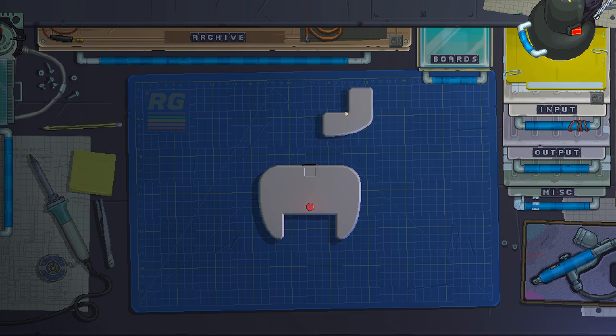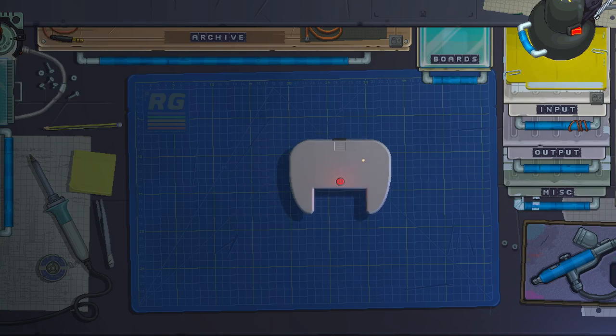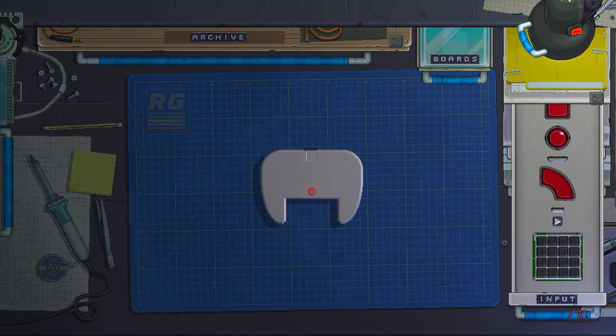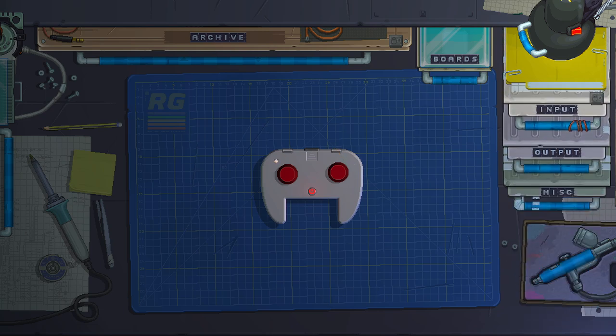To remove a shape that has no components in it, just drag it to the board drawer and it gets deleted. Now we have our shape — a weird controller-like shape. Let's add a couple of big red buttons from the input drawer, and we also want some output, so we'll pick a couple of LEDs. What we want to do later is turn on the LED based on which button we press.